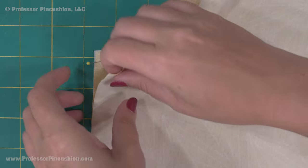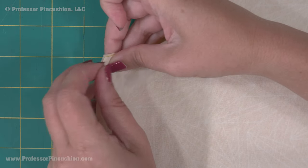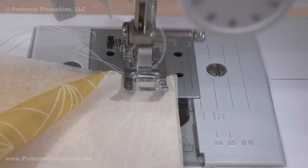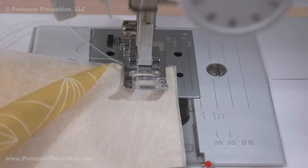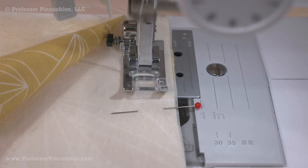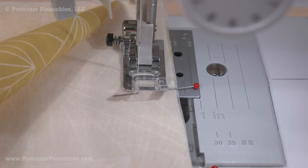You can then pin the pieces together with the tissue paper still attached, making pinning easier because the tissue paper is acting as a stabilizer. You can even sew seams with the tissue paper still attached, and not only should there not be any rolling, but it should also keep the fabric from accidentally getting pushed down through the needle plate.